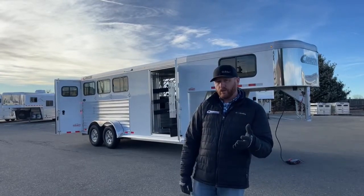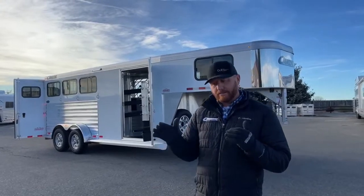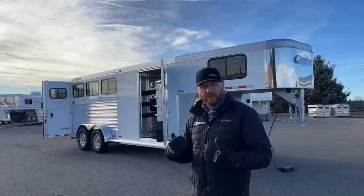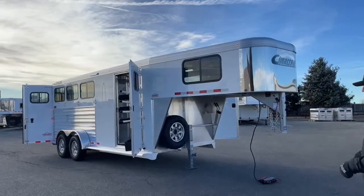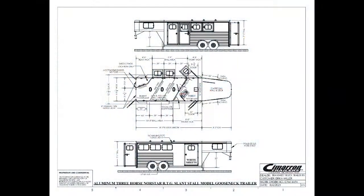That's something that you can do here. We have a lot of trailers on order. They're at a point sometimes that we can't make changes besides minimal changes, but sometimes we can go through and make some big ones, or we can just start from the beginning with a custom build for you. But again, we had this 3-horse North Star on order. Let's take a look at the drawing because I want to show you some dimensions before we jump into it too far.